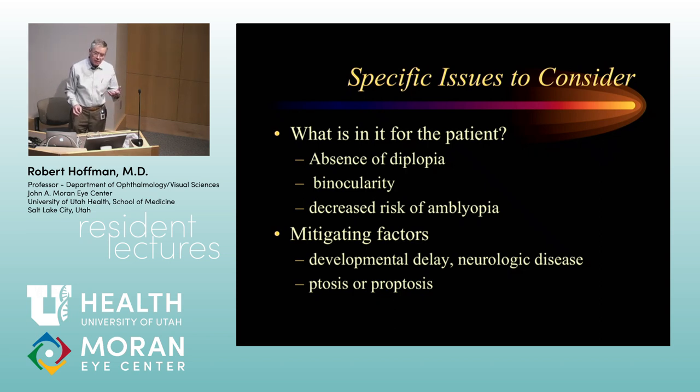With superior rectus recessions — most commonly done for dissociated vertical deviation without associated inferior oblique overaction — when you do a six or eight millimeter recession of a superior rectus muscle, patients always have this really wide-eyed look for a few weeks, sometimes two or three months; it usually settles down. Where it can be a problem is if you do very asymmetric surgery, particularly a unilateral superior rectus recession. Patients are always more appreciative and think you're smarter if you say, 'I think I may cause this problem when I do your surgery,' rather than walking into the first post-op visit saying, 'Gosh, I've never seen that before.'